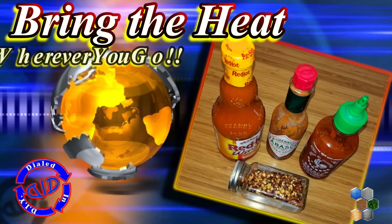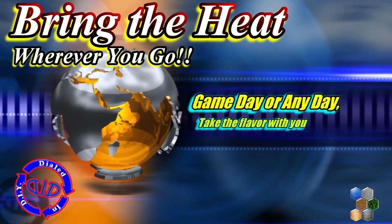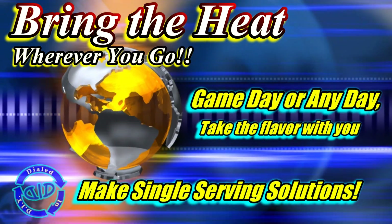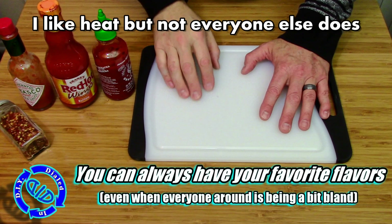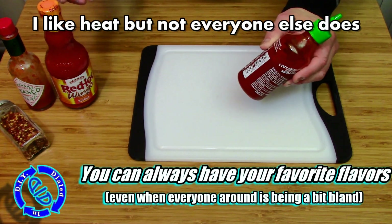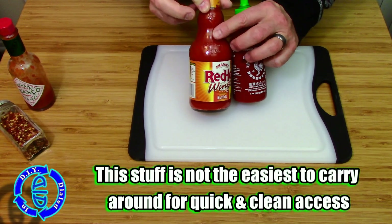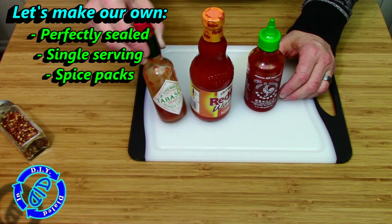Welcome back! Today on Dialed In DIY we're answering the question: what to do when your friends don't want to live life as spicy as you do. The simple answer — bring the heat anywhere and everywhere. Whether you're preparing for the big game, a tailgate party, any other kind of party or picnic, or maybe just that bland restaurant around the corner, there's absolutely no reason you shouldn't have the flavors that you really like.